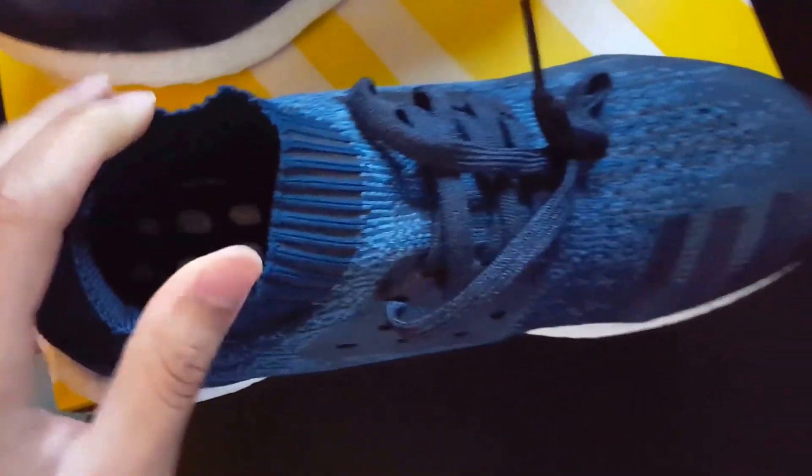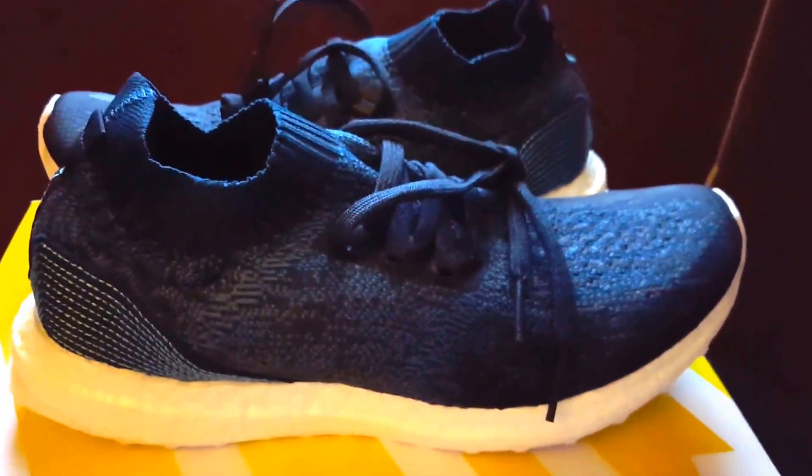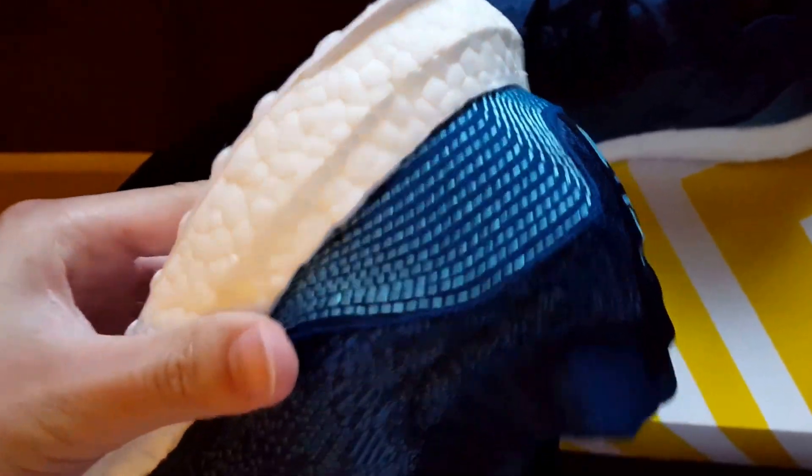That's pretty much it for this shoe. I really love these because of what they stand for. There's a stitching on the side — very cool shoe, I'm not disappointed at all. I really like both the Uncaged and the Ultra Boost 3.0 versions of the Parley. If you guys have a chance to get them I totally recommend it. You can see how when I turn it and the light hits it, the color really pops.